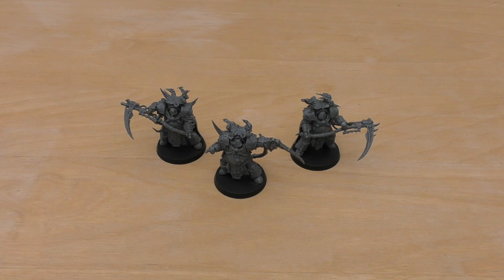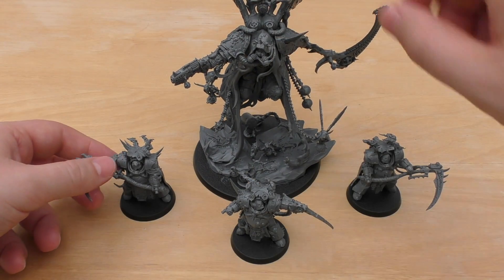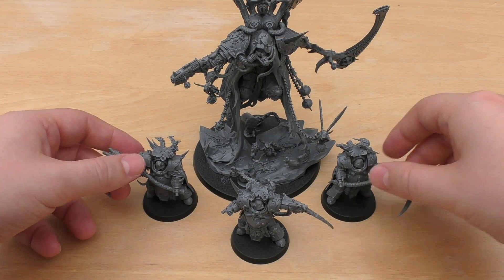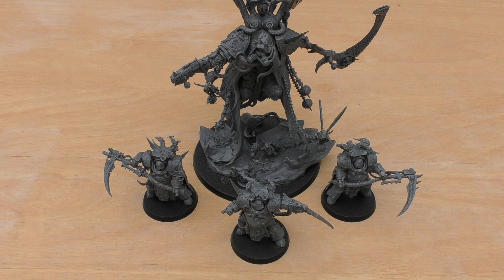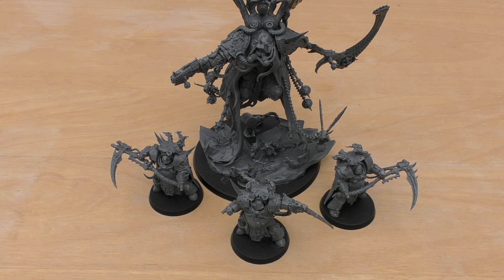And finally I'll just compare them to Mortarion. I think they work quite well with him as a bodyguard. Yes, he is a huge model, but if you've got another three of these then I think it would work better as a bodyguard unit. Just a little comparison there with Mortarion.